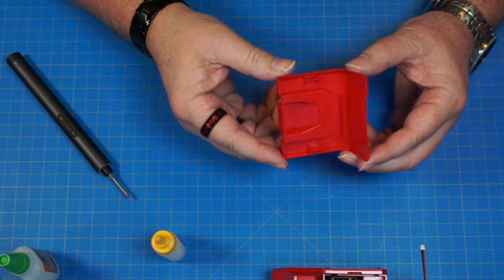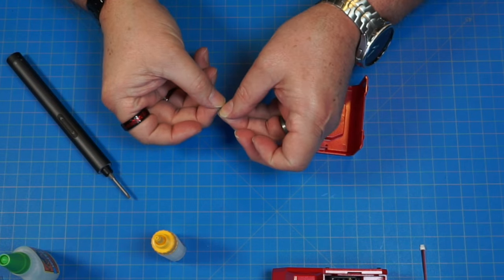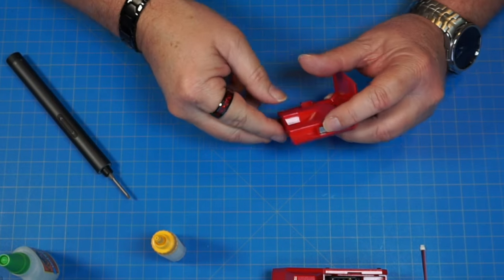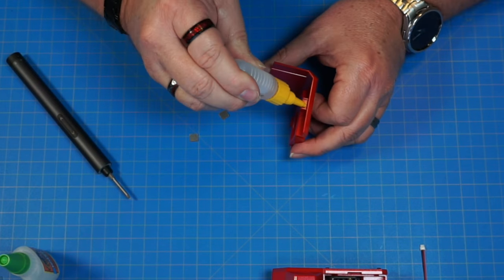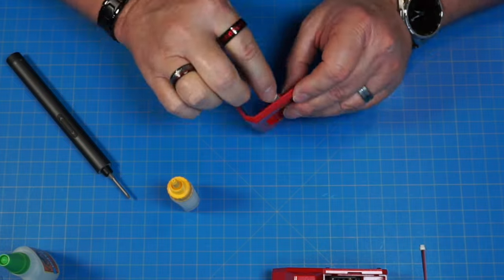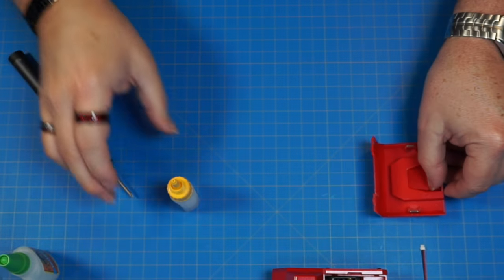Now we have part 117 and two part 167s — these are actually just metal, not magnetic. I'm going to glue these in onto each side. One goes on this side and one on this side, just like that. I'll put a little glue on there and slide them in. It's going to look like that on both sides. Let it sit and dry — a lot of gluing on this one.